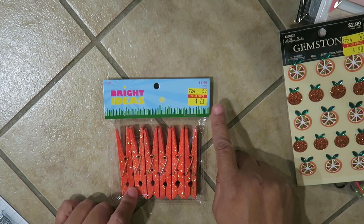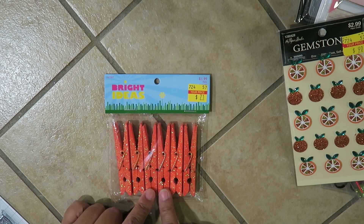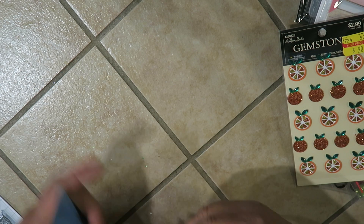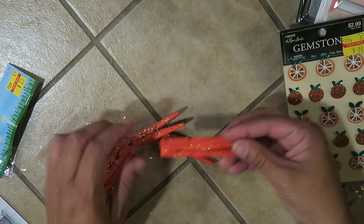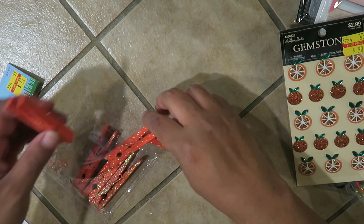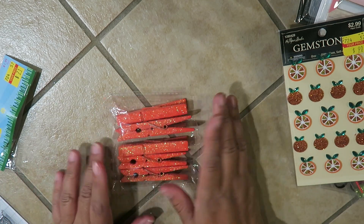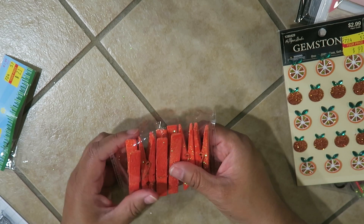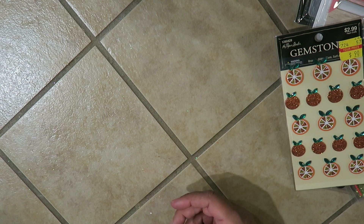They had these leftover from Easter — they were $1.99 originally and they're $0.71, and there are six glittered clothespins. These are perfect for Halloween. I actually have a Halloween in July event — it's called Halloween in June — anyway I'm going to do a pocket letter and that's going to be pretty awesome.